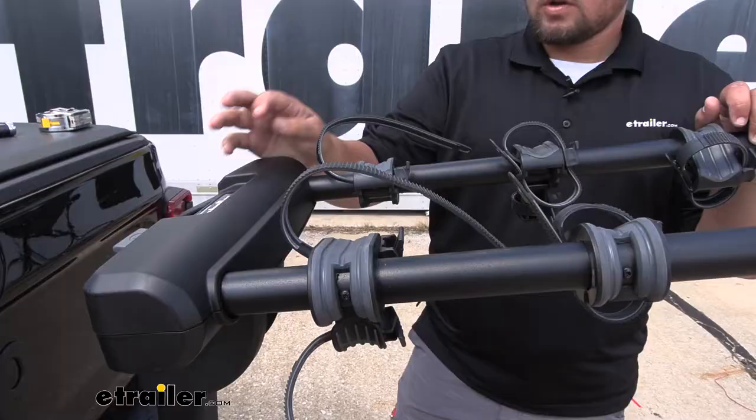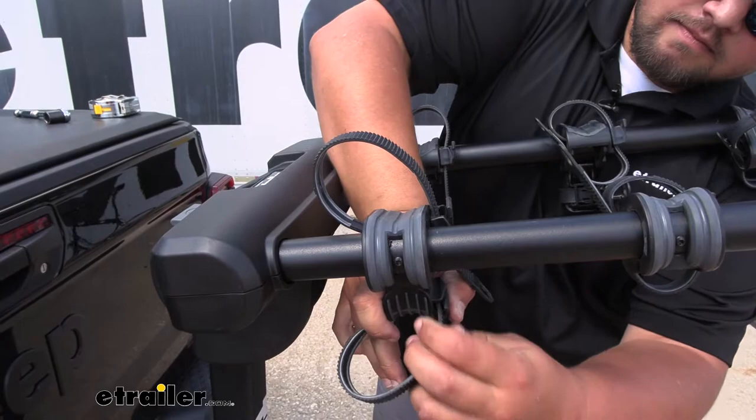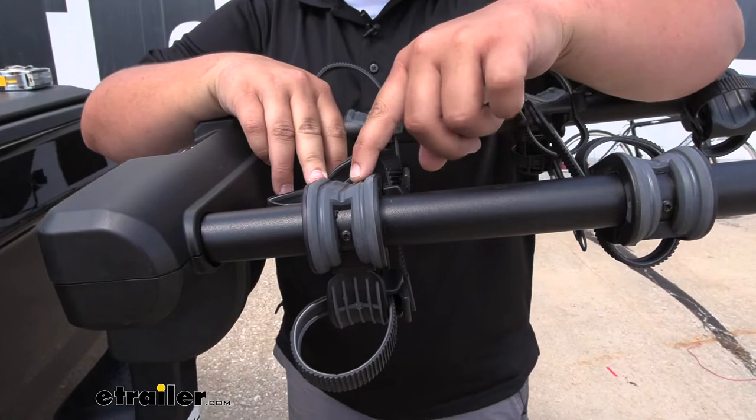When our bike rack isn't in use, go ahead and push our straps back in. You just don't want these flapping around when you're not using them. One really nice feature of our rack are these rubberized mounts where the bike sits, so you don't have to worry about it scratching your bike.